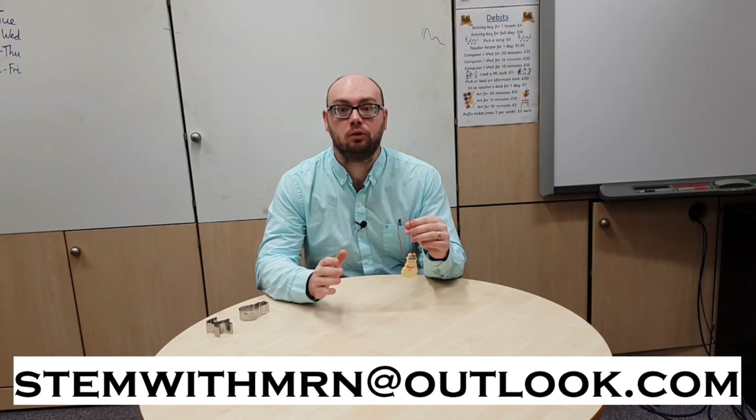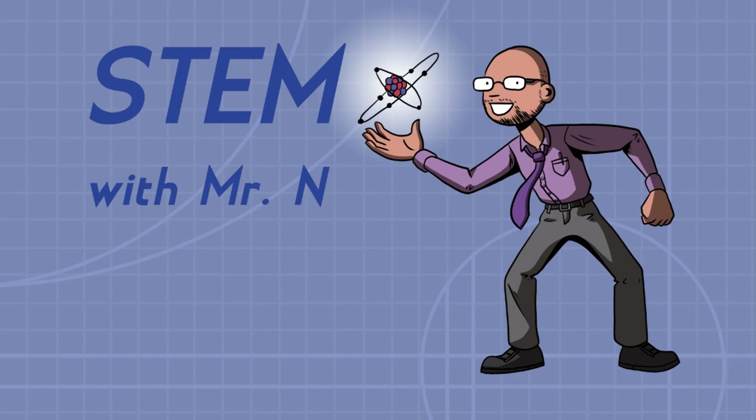Well that's all for this week. I hope you've enjoyed it. As always I would like to take this opportunity to answer any science questions you have about any science topics at all, so feel free to email me at stemwithmrn@outlook.com and I'll get back to you with answers to your questions. You can subscribe to the channel by pushing the button here, and I've added links to the other STEM demonstrations I've done so far. This has been STEM with Mr N exploring magic milk.